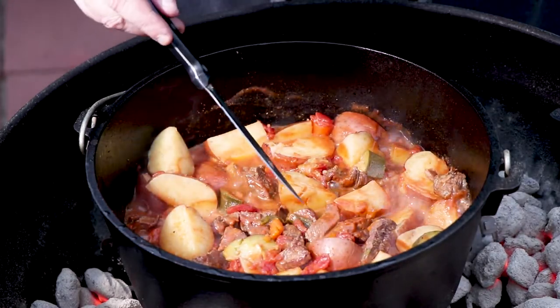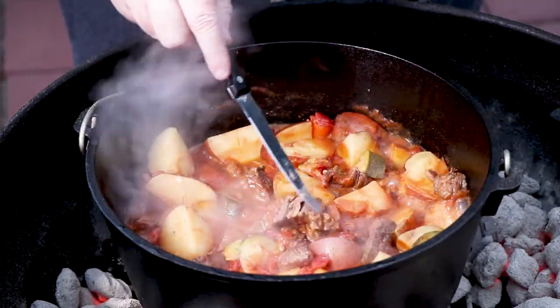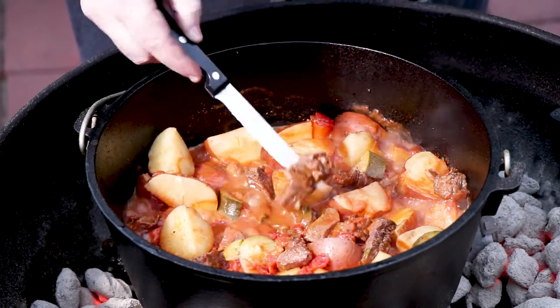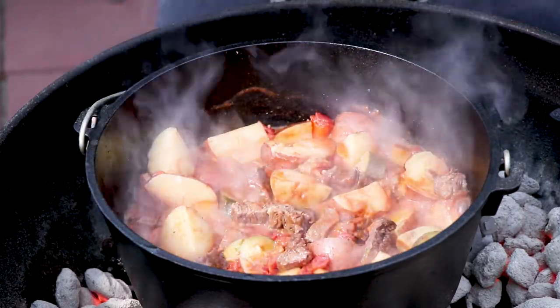Let me check our potatoes again. Potatoes are perfect. Look at that meat — maybe you can see it just pulling apart right there. Look at that — jiggly. I'm going to get some of this out of here and taste it.